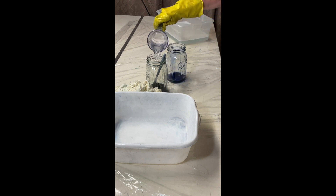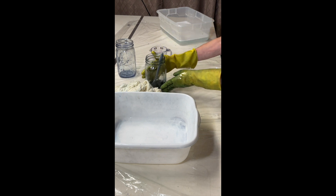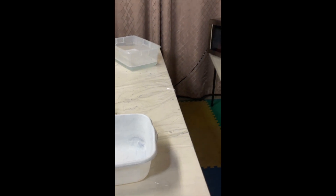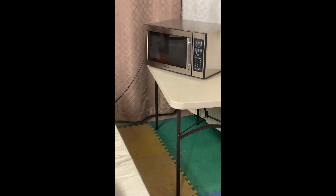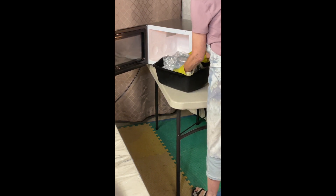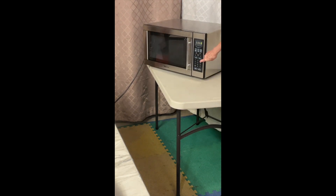Mixing this in here - I'll add a little bit more of the blue and the green because I have close to a pound of yarn. Let's take a pause and check the microwave. I heard it beep, so I'll open it up, flip it, and pop it back in for another three minutes.